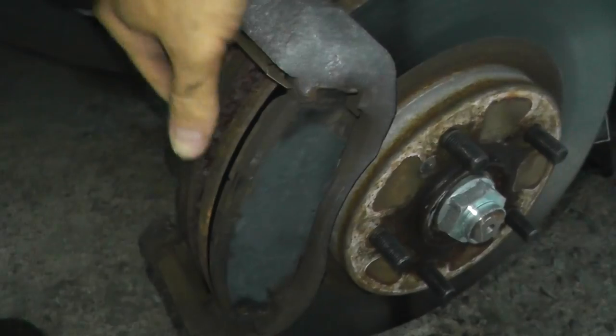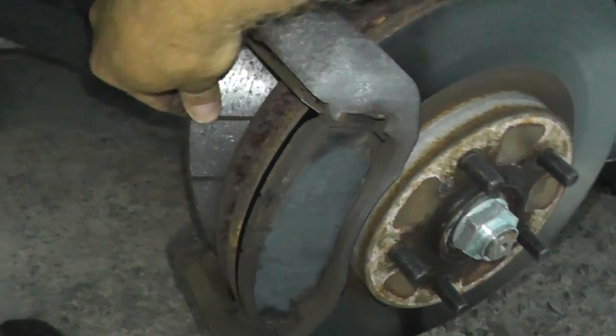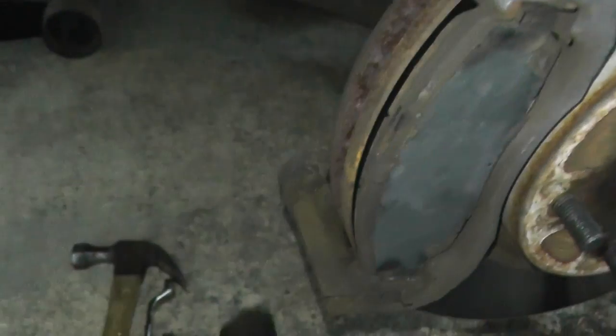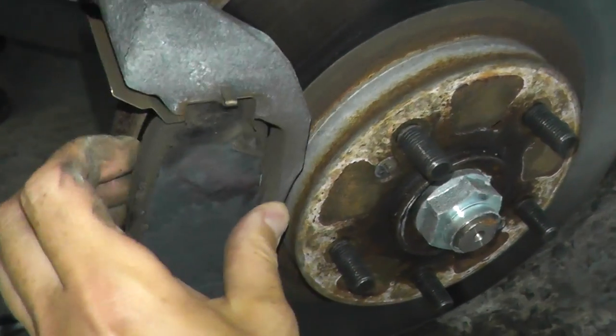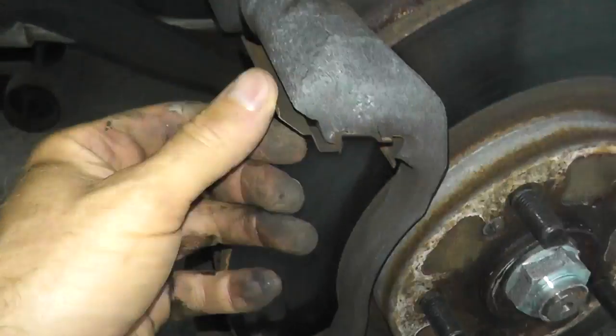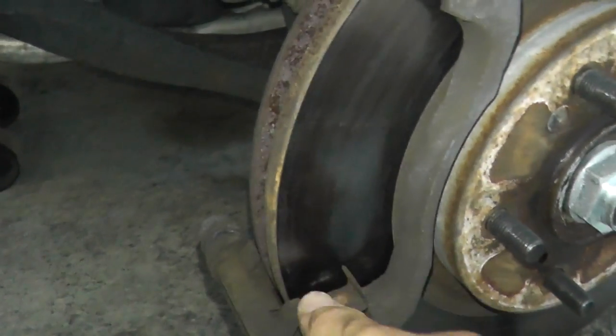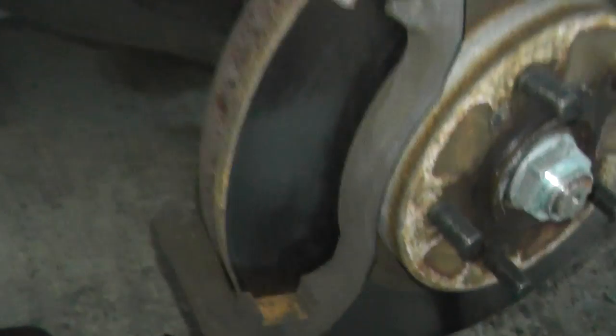The new ones will include new shims, and this is certainly a good time to replace these. There is also new hardware included with the new brake pads, so you can remove these.